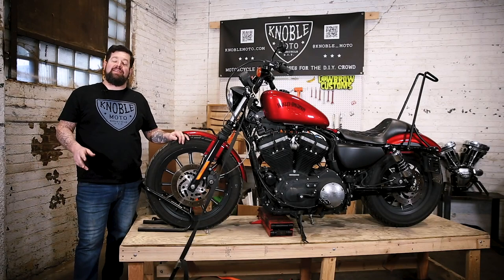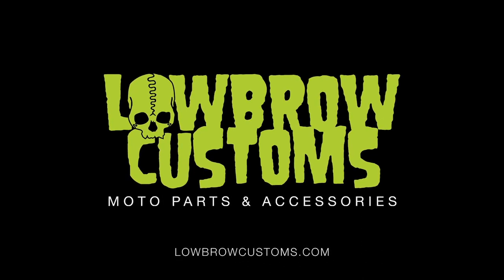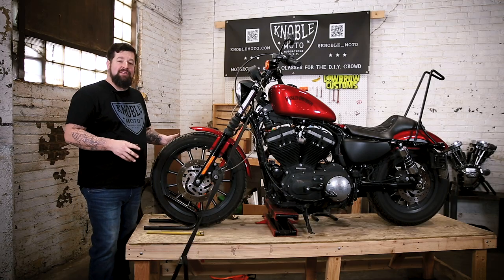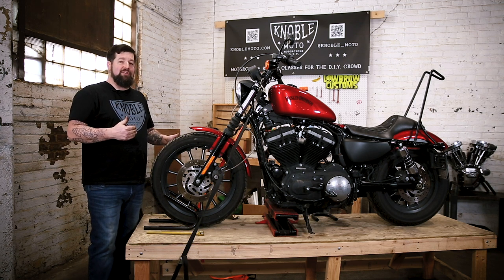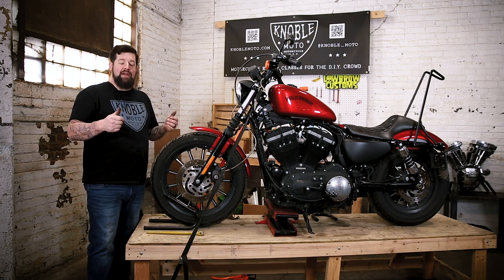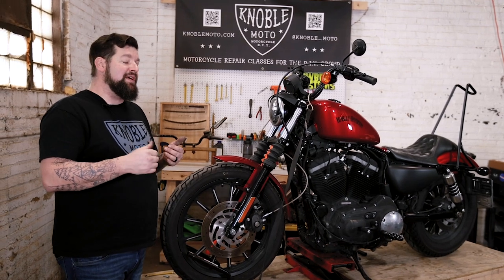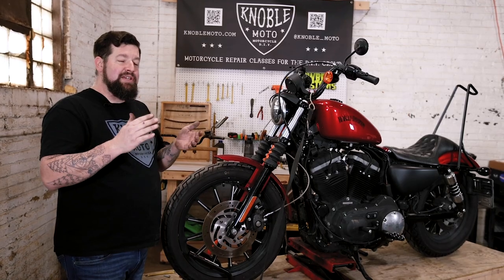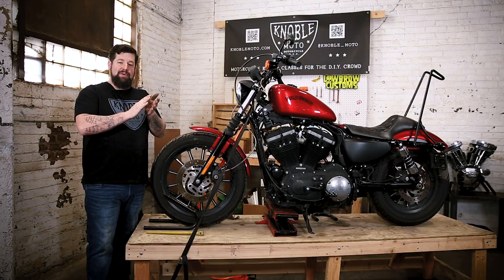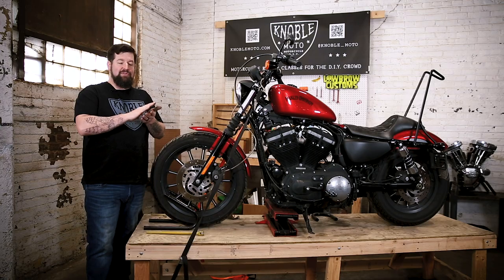Hey, this is Steve Noble with Noble Tech Tips with Lowbrow Customs. Today we're going to look at replacing your front brake rotor. You may need to replace your front brake rotor over time because as you're braking, your brake pads faintly wear down small amounts into your brake rotors and you end up getting grooves. When you replace your pads, the new pad just sits on top of those grooves and doesn't grab the entire surface, so you lose a lot of braking ability due to that reduced surface contact.